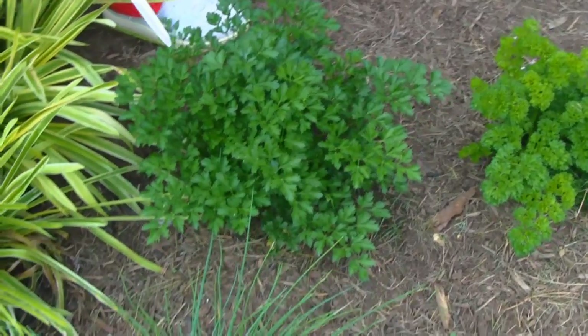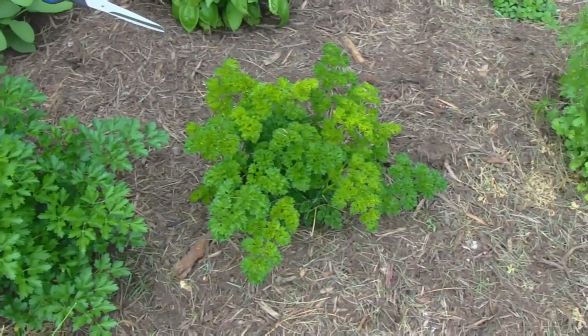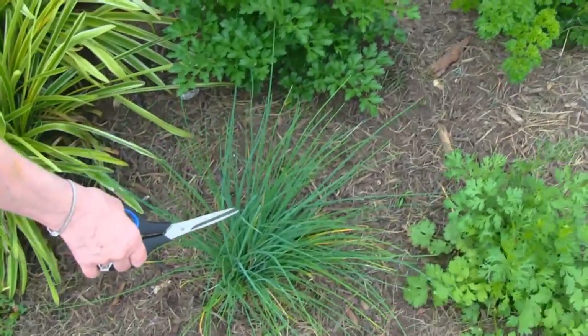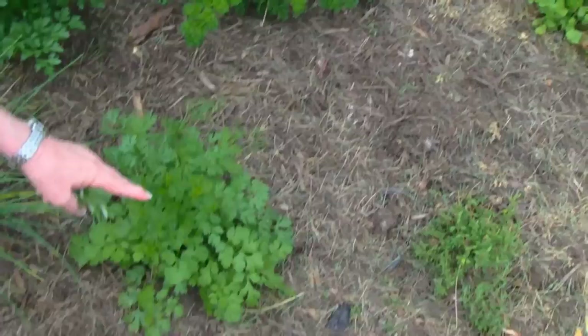Here we have flat leaf parsley, or Italian parsley, and right beside it I have curly parsley. I love those. Here we have our chives, and right beside it I have cilantro, and again over here, cilantro.